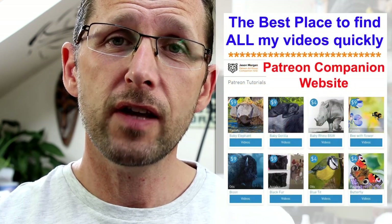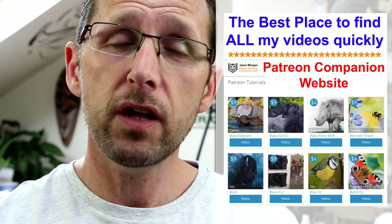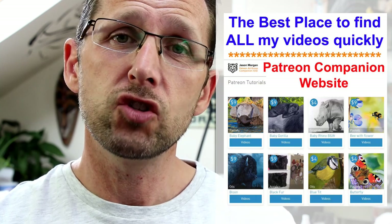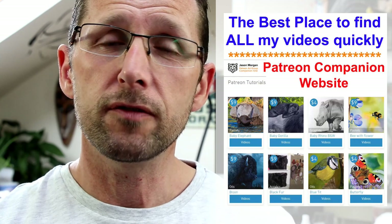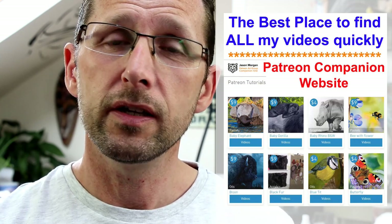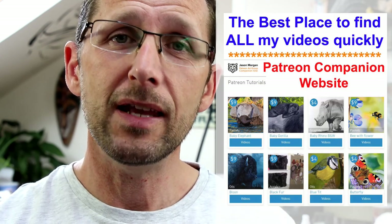We've just designed a brand new companion website for it, so if you've joined other Patreon channels and found it very difficult to navigate around, we've got this free website that comes with it — all the videos are now just a single click away. Couldn't be any easier.